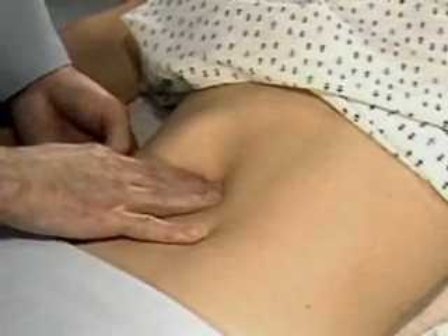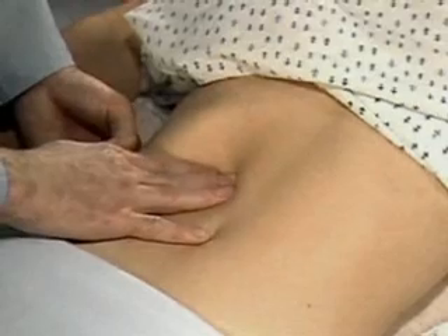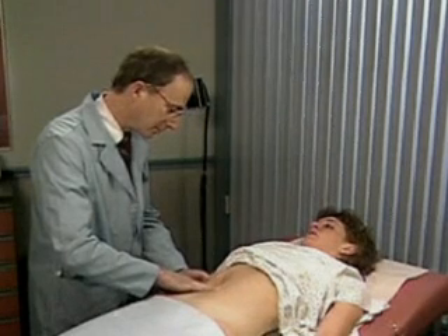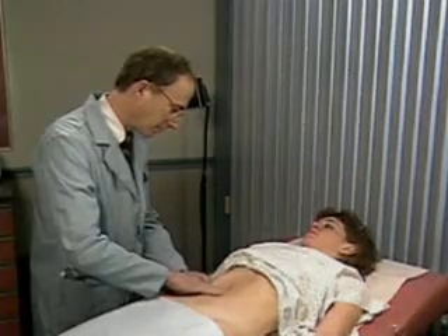You often need to try again, using different pressures and moving your fingertips closer to the costal margin.